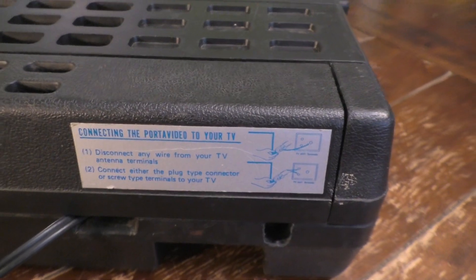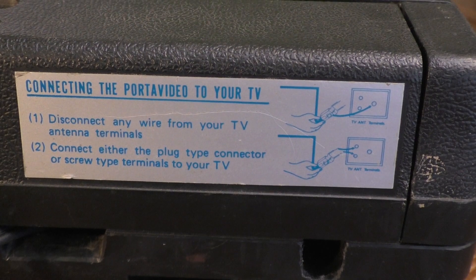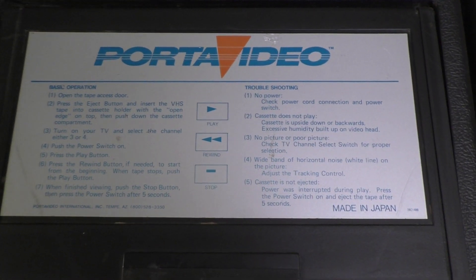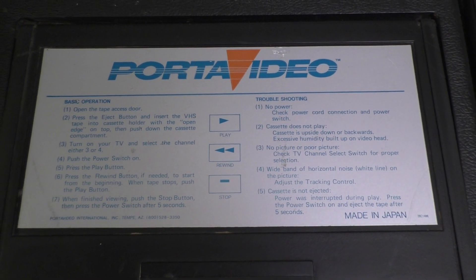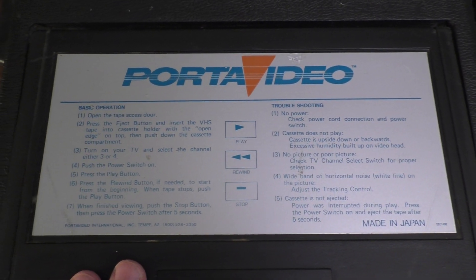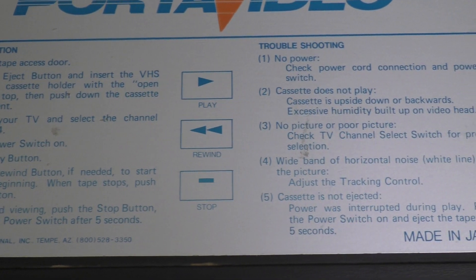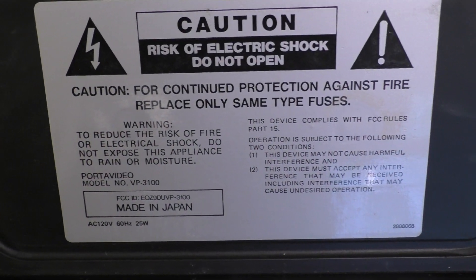Closing the back lid, there's a label with instructions about how to connect the Porta Video to your TV. On top, where you insert the tape, there are operating instructions for the machine — since you're often renting it and might not have the manual, this provides an easy explanation of how to operate it. Inside the lid, there are some cautionary notes about electrical shock.